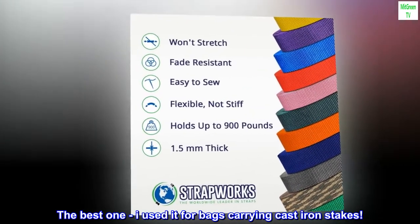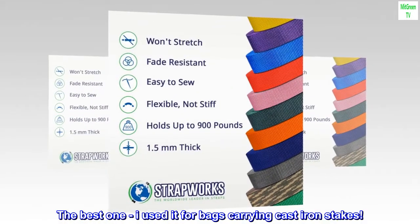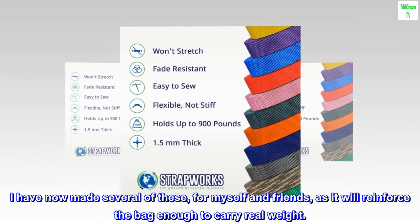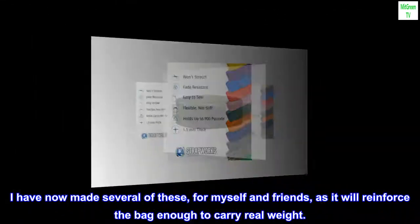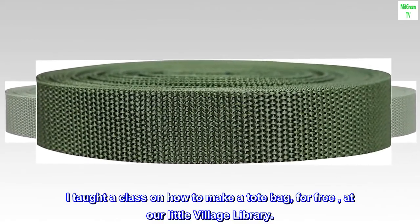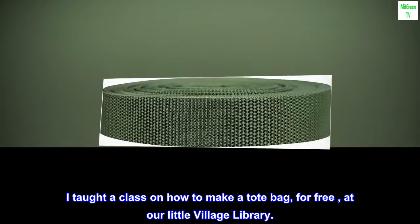The best one — I used it for bags carrying cast iron stakes. I have now made several of these for myself and friends, as it will reinforce the bag enough to carry real weight. I taught a class on how to make a tote bag, for free, at our little village library.